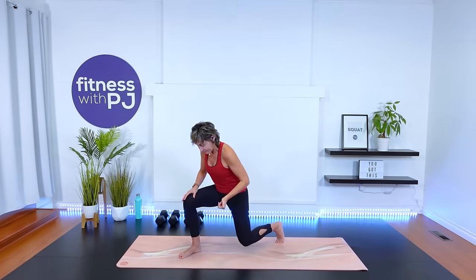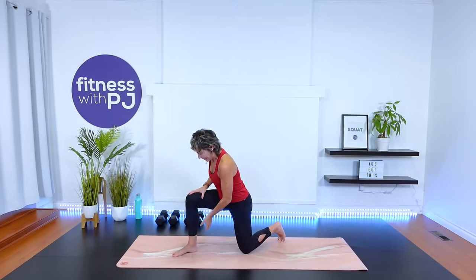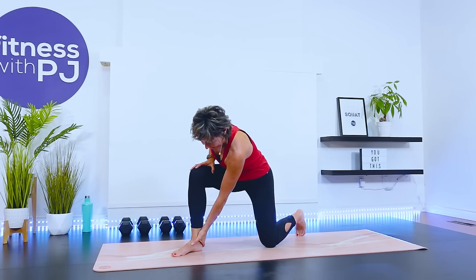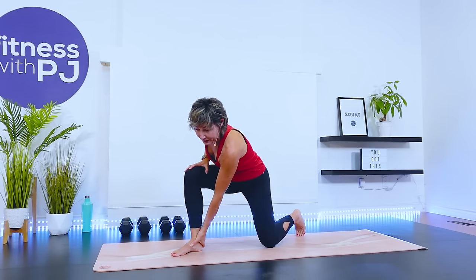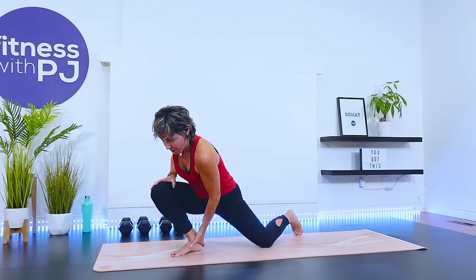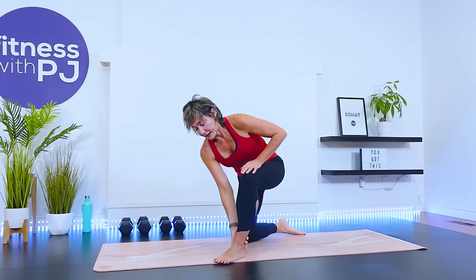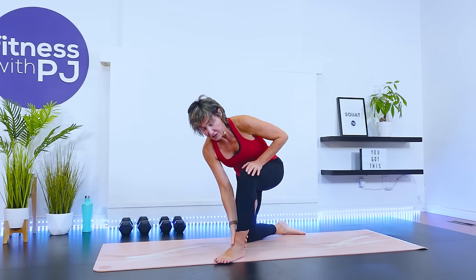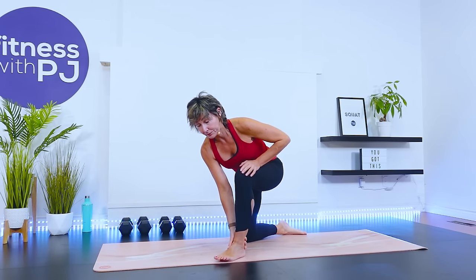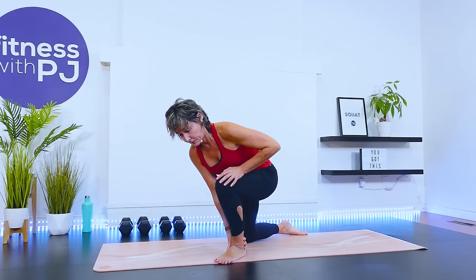Let's get down on the mat and get warming up. Take one foot and place it on an angle, then start guiding that knee past the foot. Take the opposite hand and place it behind the ankle to keep the ankle on the ground. We're warming into the ankle joint for our squat and lunge patterns. Let's do two more. One more.